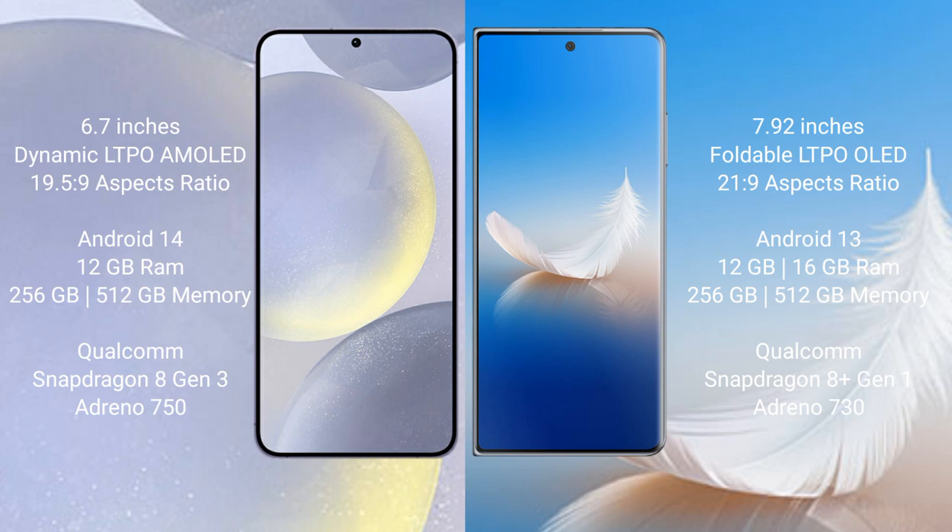Samsung Galaxy S24 Plus comes with 12GB RAM and 256GB or 512GB internal storage, a Qualcomm Snapdragon 8 Gen 3 processor, and Adreno 750 GPU. Honor Magic VS2 comes with 12GB or 16GB RAM and 256GB or 512GB internal storage, a Qualcomm Snapdragon 8 Gen 1 processor, and Adreno 730 GPU.